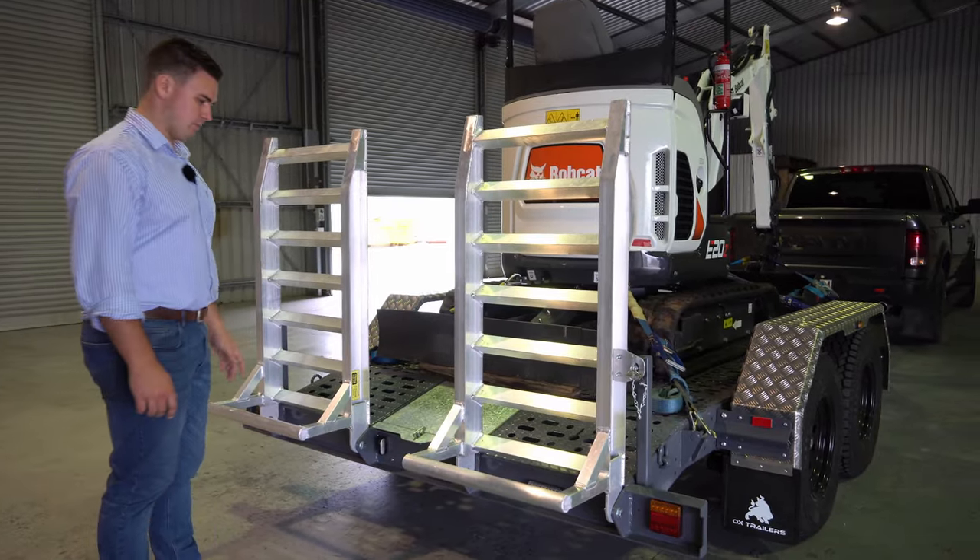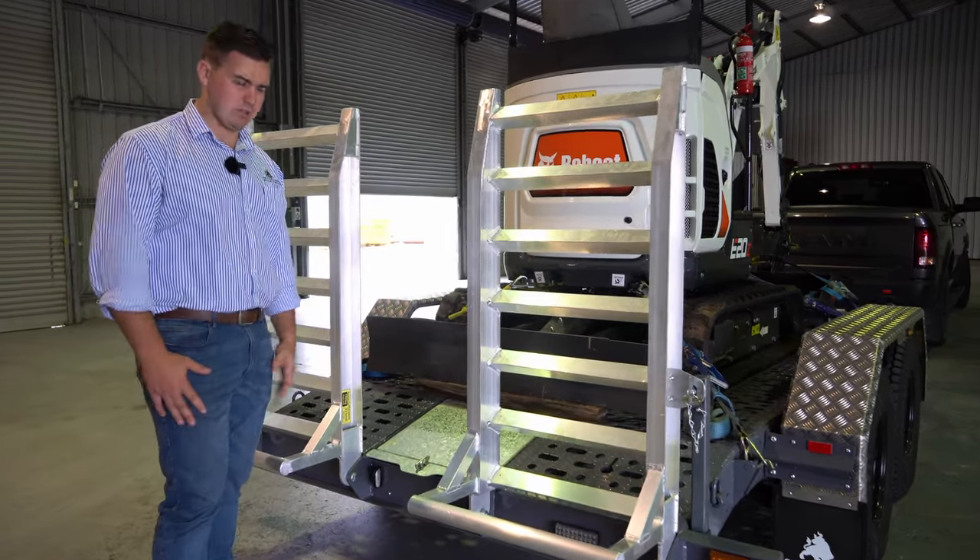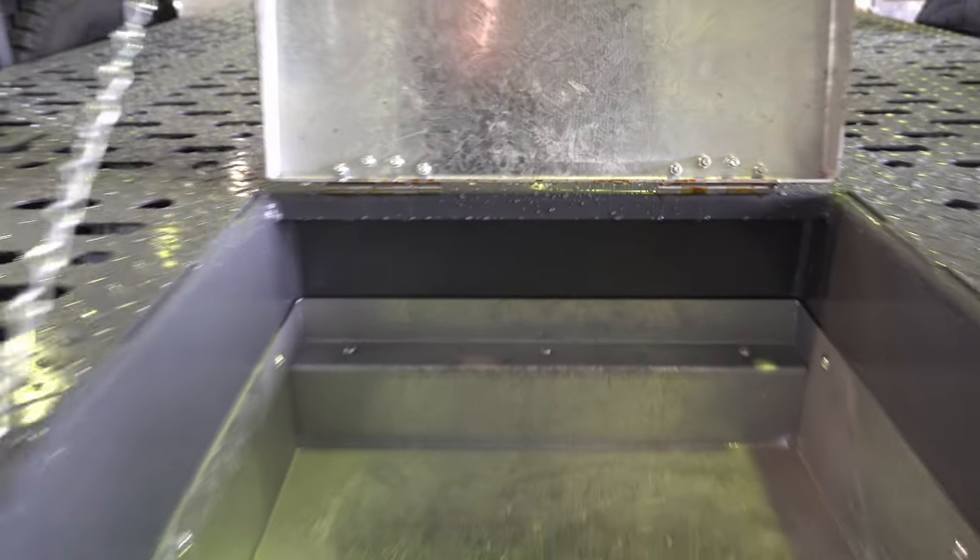In between these three and a half tonne ramps, we have a chain box for your ratchet straps, tools, extra grease guns, things like that. Fully welded, three mil galvanised construction.